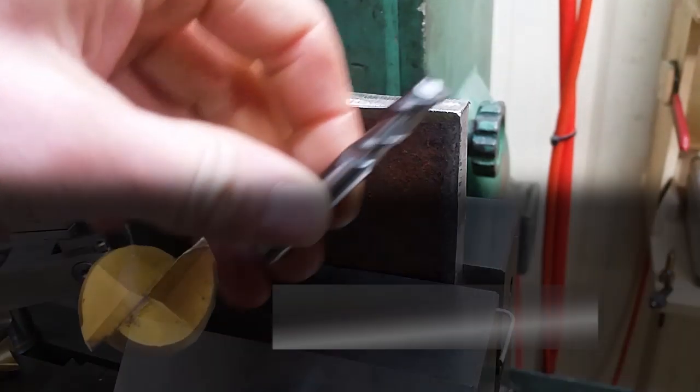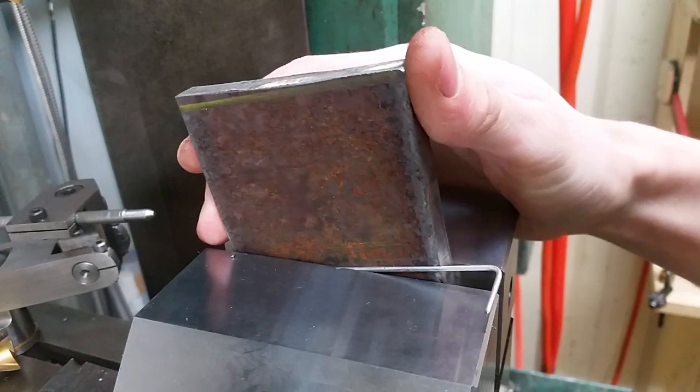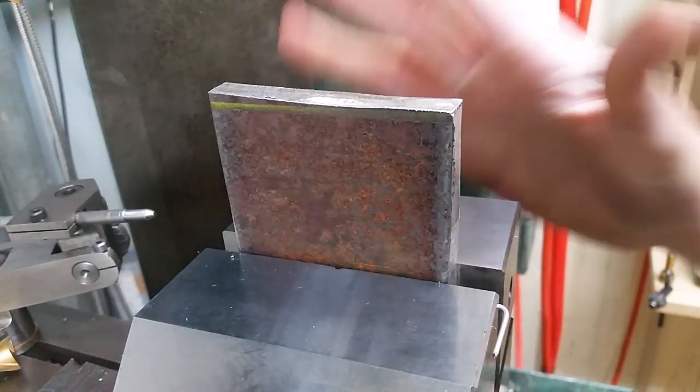The real danger is if the width of the end mill is less than the width of the plate. If that's the case, regardless of whether we climb mill, conventional mill, or feed from left or right, there's always going to be an edge that wants to grab and push the part. If it grabs longitudinally the part is going to want to shoot out and you'll get a broken end mill.